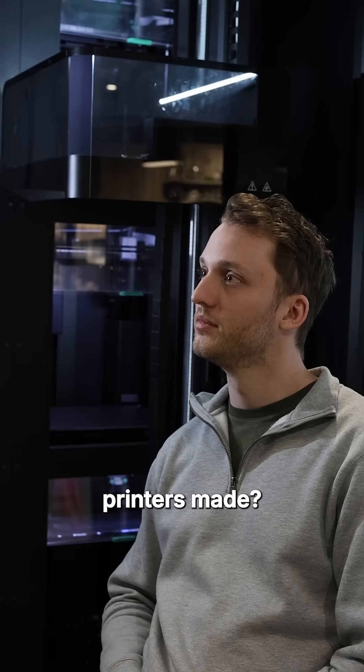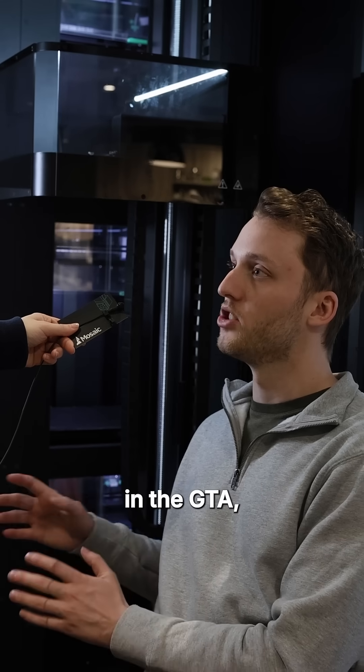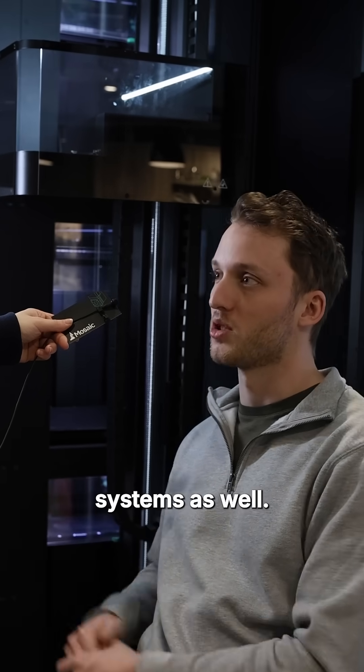Where are Mosaic's printers made? All of Mosaic's printers are made in Canada, in the GTA, along with all of our Array systems as well.